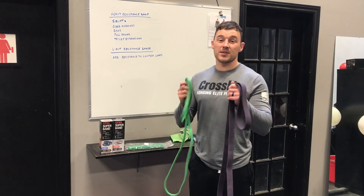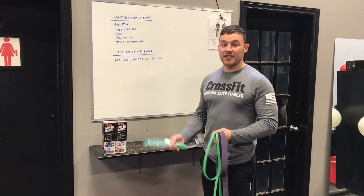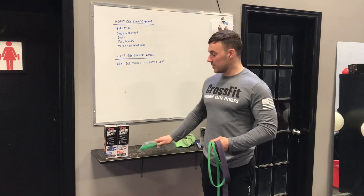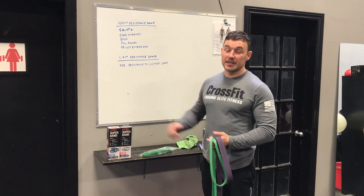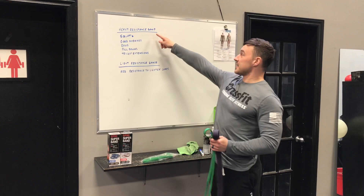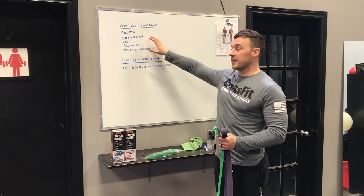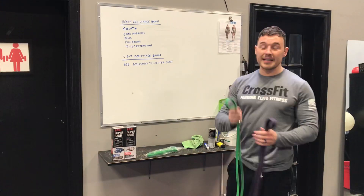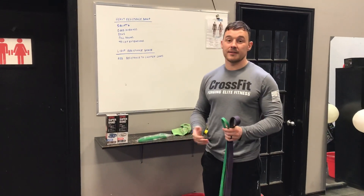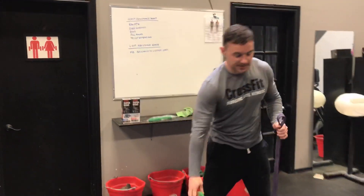We're going to talk about resistance bands and how we can utilize them in your training. If you don't have resistance bands, we have them at Team Firepower — the lighter ones and the heavier ones. So we've got some heavy resistance band exercises to go over, and then how we can add lighter bands to your existing lighter loads to make it more challenging.